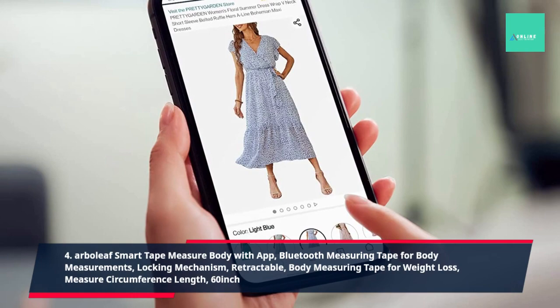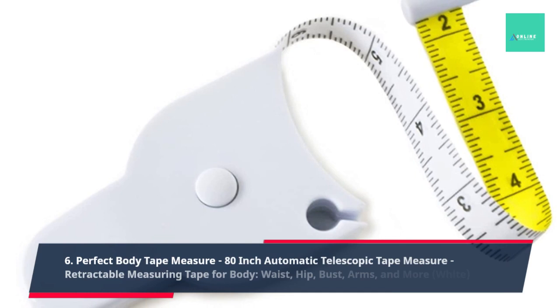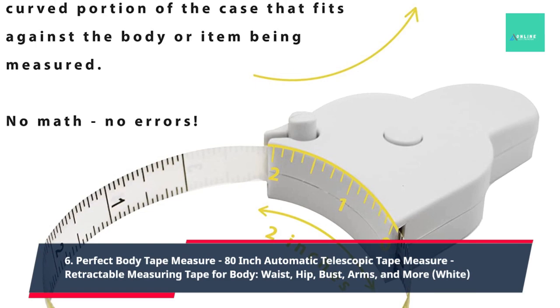5. Care Touch Skin Fold Body Fat Measuring Tape. 6. Perfect Body Tape Measure, 80 Inch Automatic Telescopic Tape Measure, Retractable Measuring Tape for Body, Waist, Hip, Bust, Arms and More.